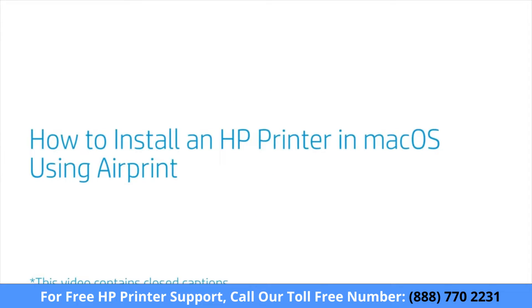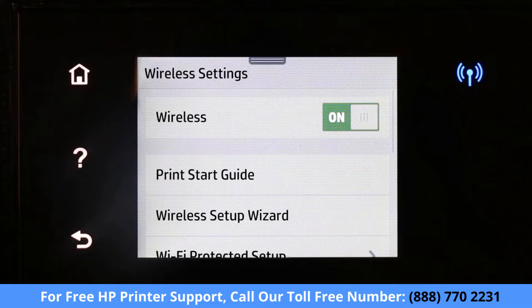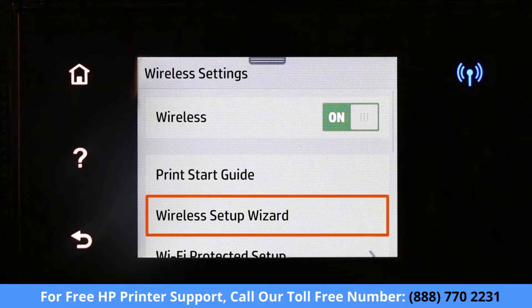How to install an HP printer in Mac OS using AirPrint. Power on your printer. Connect your printer to the same wireless network as the computer using the Wireless Setup Wizard on the printer control panel.